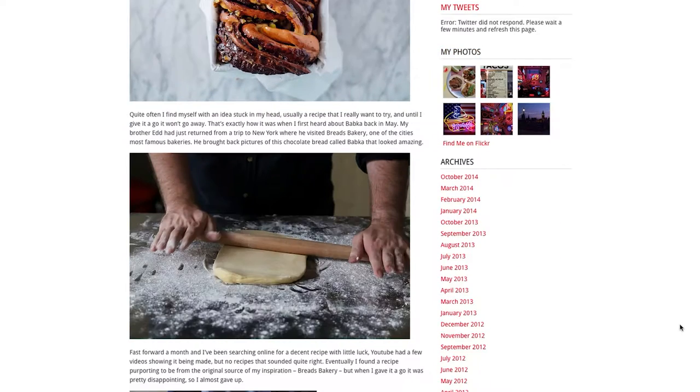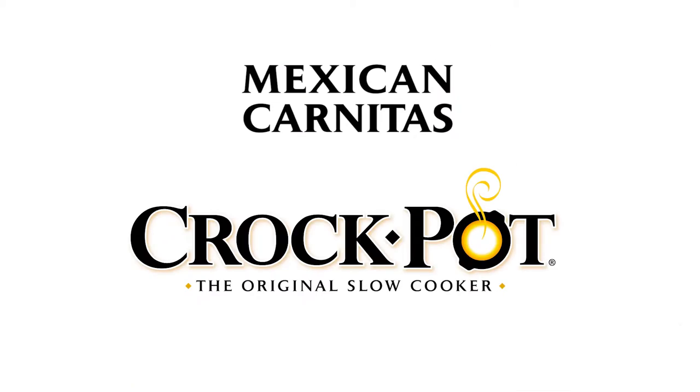Hi, I'm Simon from simoneats.com and today we're going to make some delicious Mexican carnitas.